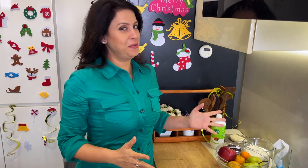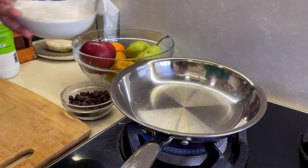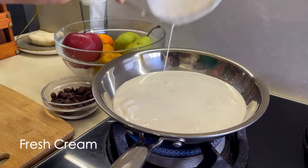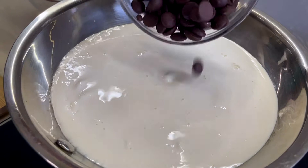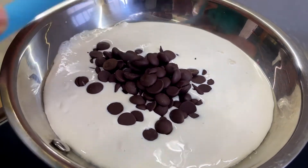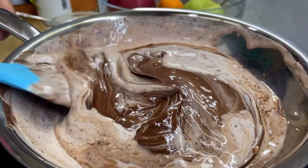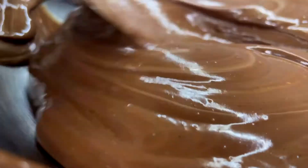Alright, fruits are washed and ready to be used. Let's start with our Ganache. So we will start with heating the cream. The moment the cream starts bubbling on the sides, we add the chocolate chips. You can add regular chopped chocolate as well, cooking chocolate. With the heat of the cream, as you can see, the chocolate is already melting. Looking so nice and yummy — you can see this beautiful glaze, which means we have a perfect Ganache ready.